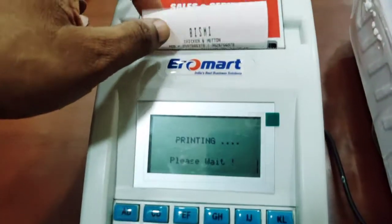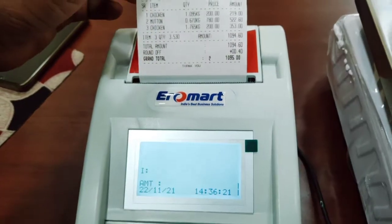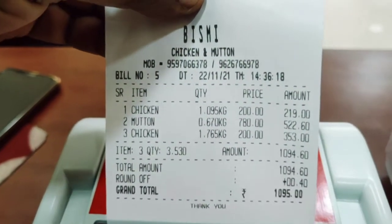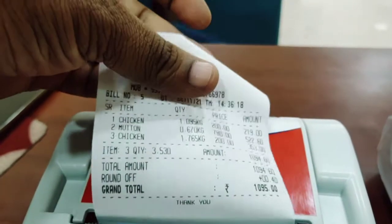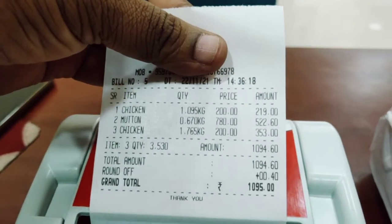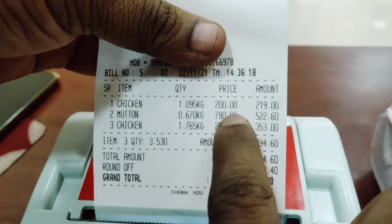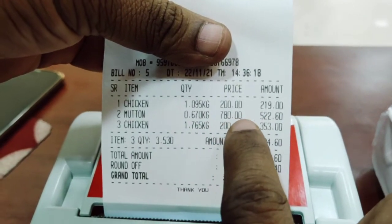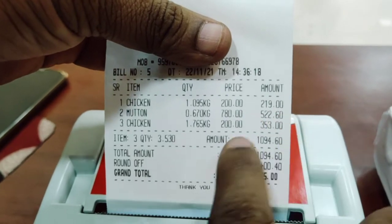Now print. So Bismi chicken: 1.095, 1.095, 1.670, 1.765.